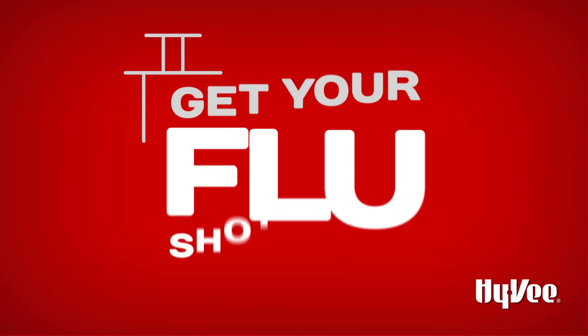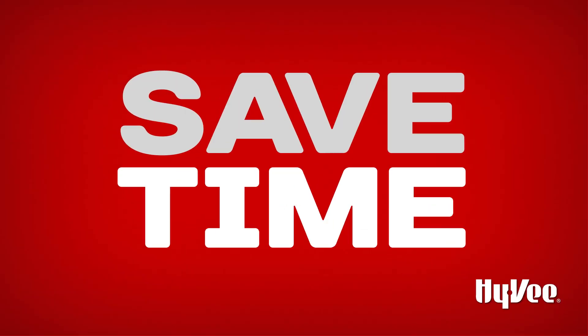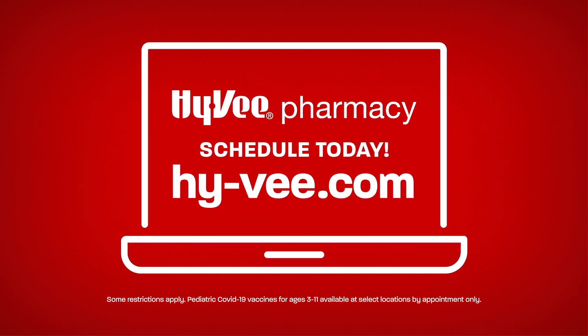And don't forget to get your flu shot at your Hy-Vee pharmacy and earn a 20-cent fuel saver. Plus, save time and get your COVID-19 vaccination and flu shot together in one appointment. Schedule your appointment online today at Hy-Vee dot com.